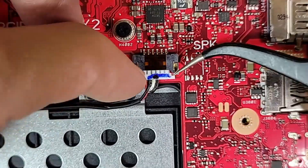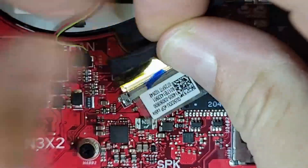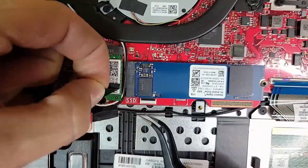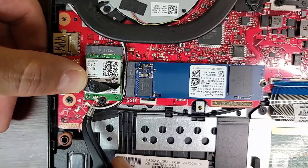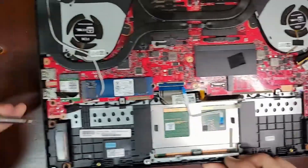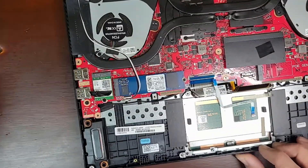And then we can unplug the speakers, followed by the display panel and the power button. And then we'll unplug our Wi-Fi antennas.